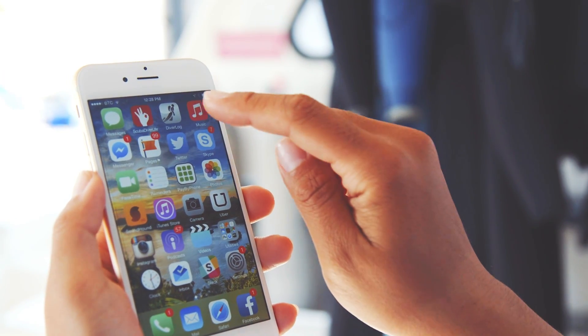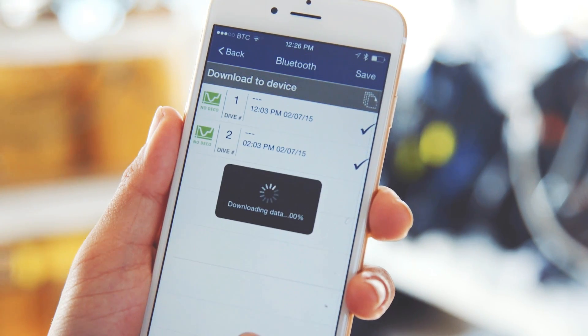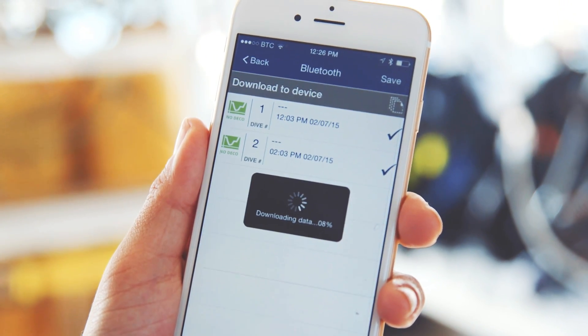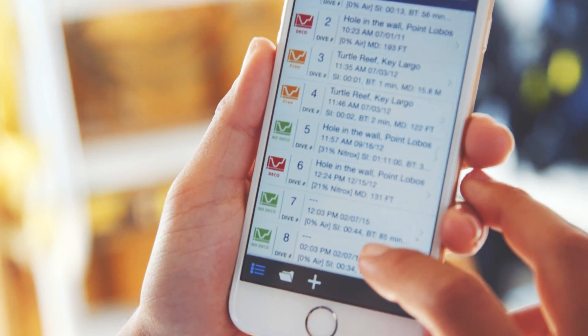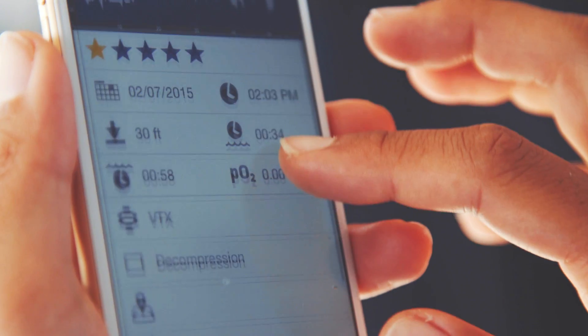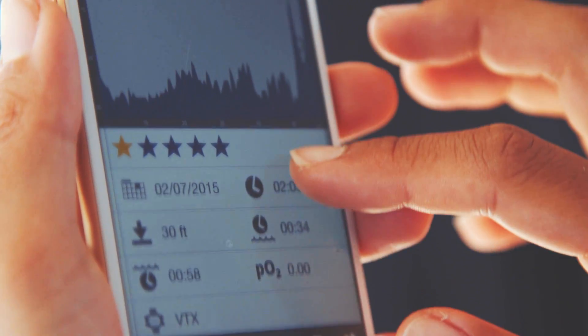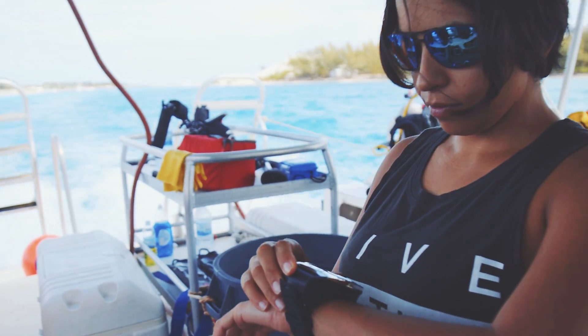Together with the Diver Log for iOS app, wirelessly interacting with your dive computer immediately before and after your dive with a smartphone or tablet is now possible. Remotely control all your dive computer settings, view log and profile data, add locations, notes, and other details from anywhere. There is no need to physically connect your dive computer to a computer device ever again.